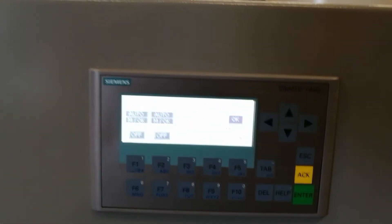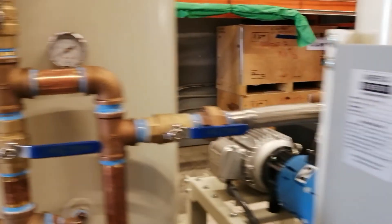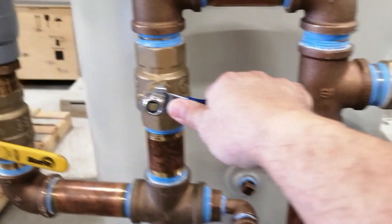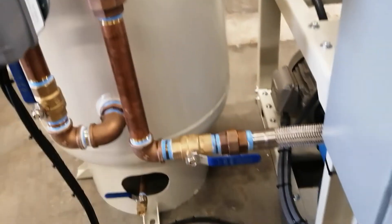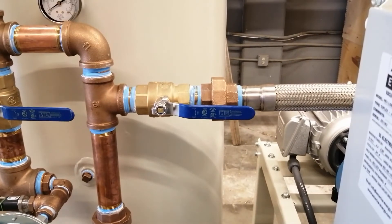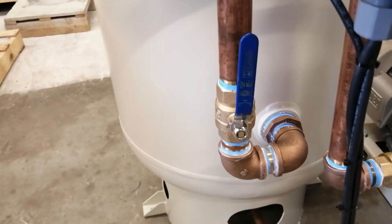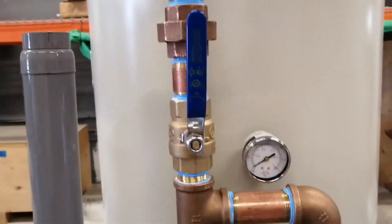This is the quick operation guide for starting the system. Ensure that the bypass valve is closed and the inlet valve for pump number one and pump number two are open. Also ensure the inlet valve for the air saver and the outlet valve of the air saver are open.